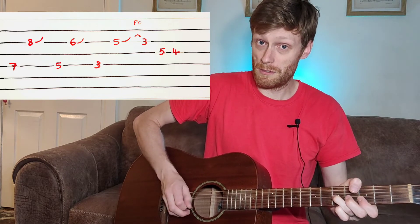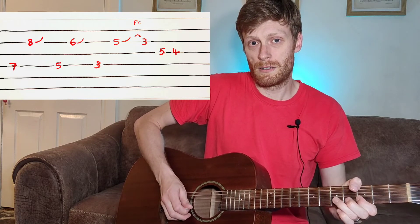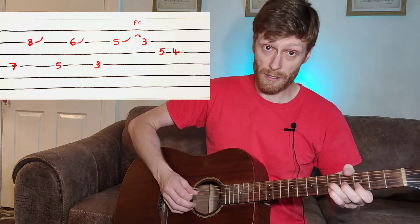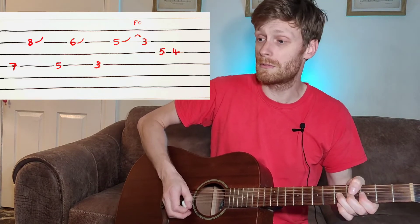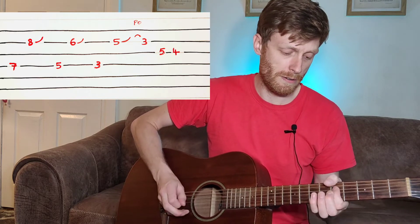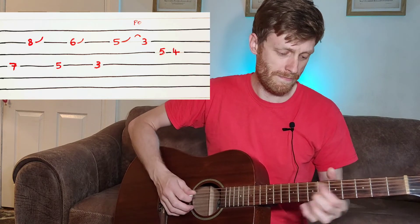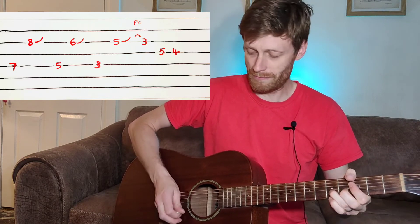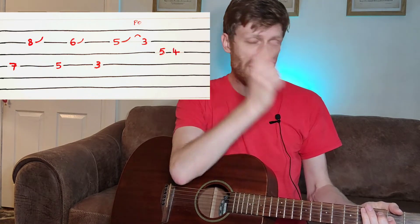Drop both fingers down two frets and do the same again — a note, then drop it down two frets and play. Third fret on the D string, and this time the bend is on the fifth fret on the B string. You bend, then come back to the third fret, and walk down five-four on the G string. Repeat that, then come out of the solo with an A5.